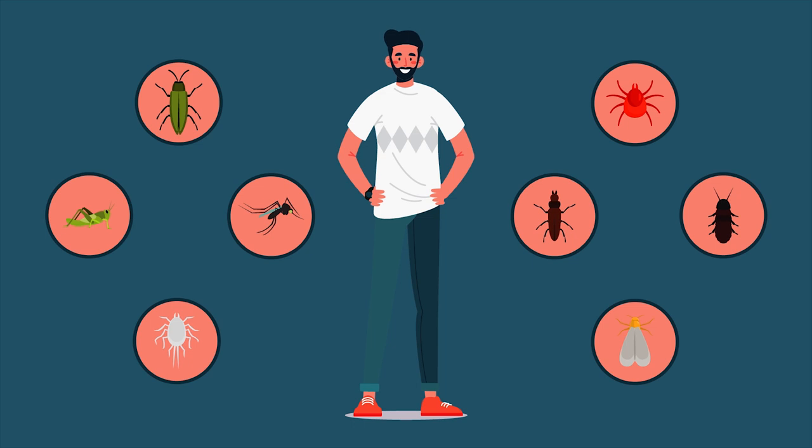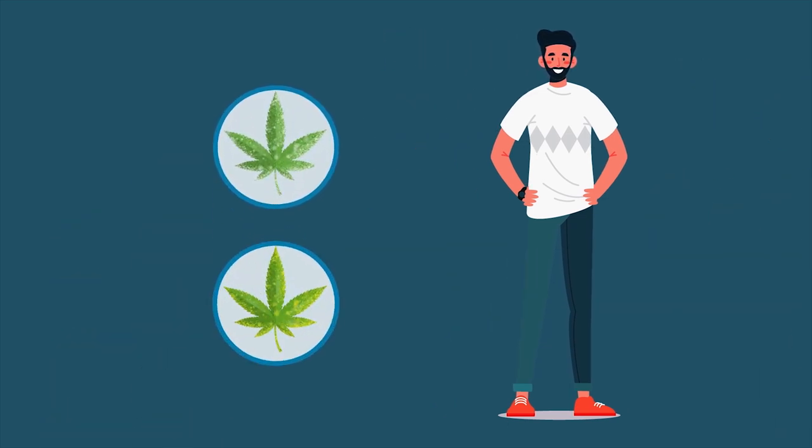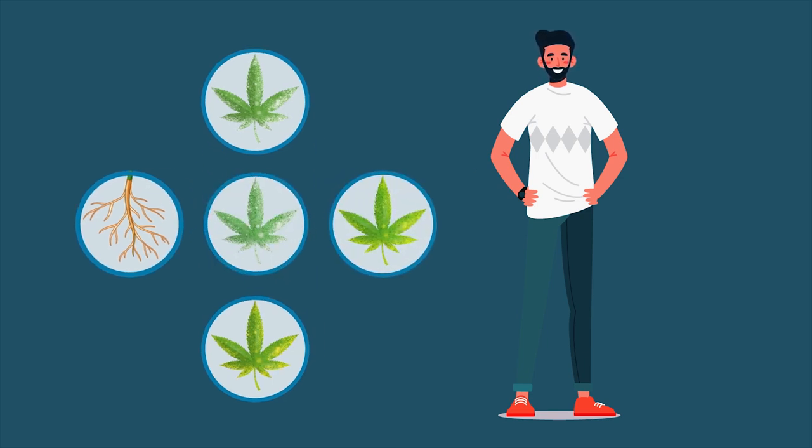What we aren't including in this video are things like bud rot or mold, yellow leaf spot, root rot, tobacco mosaic virus — or TMV as you may know it — or white powdery mildew.